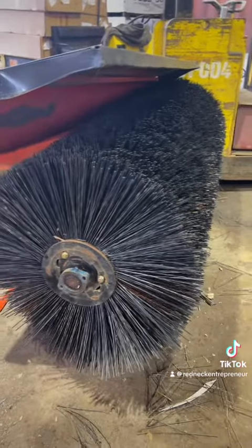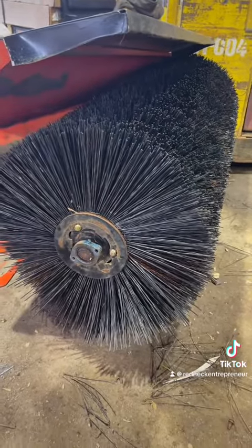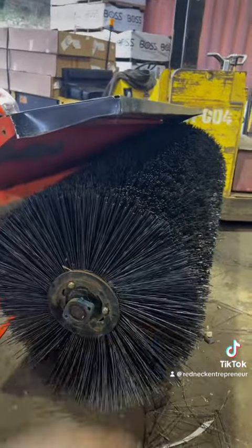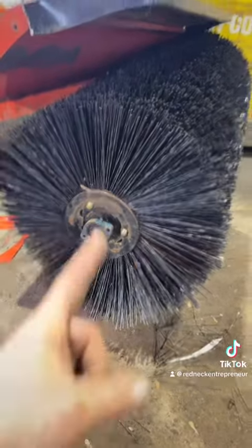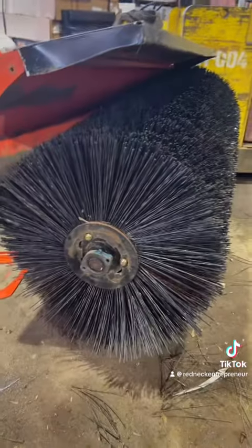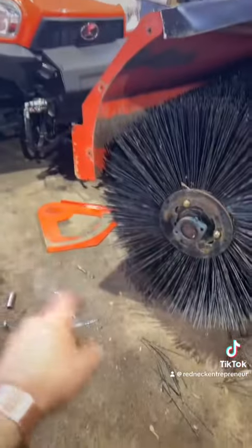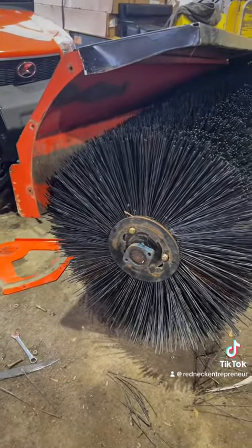That actually didn't suck at all. Had to put the little tripod on the end and drive her on — she was on the shaft. Got her on, plate back on, new hardware. We're gonna put our side plate back on and call it done.